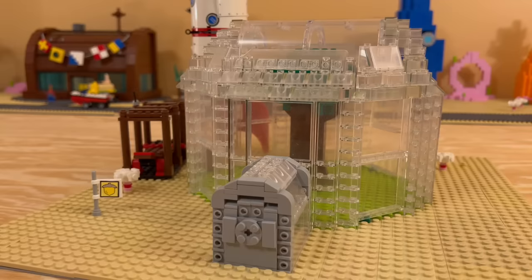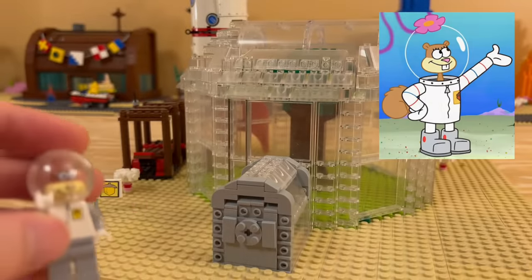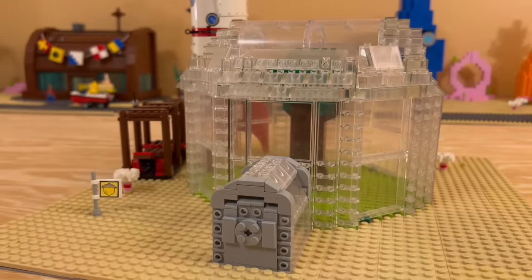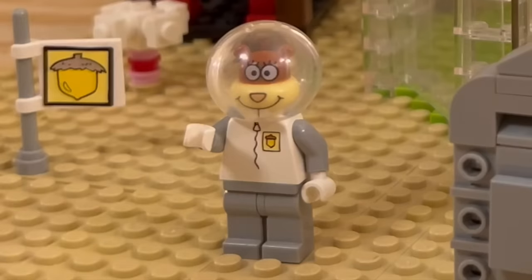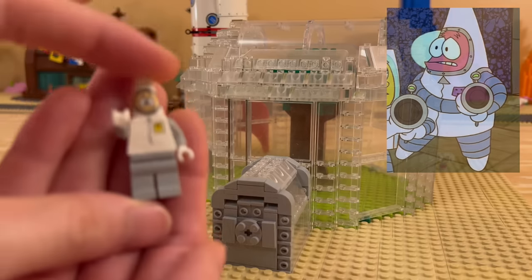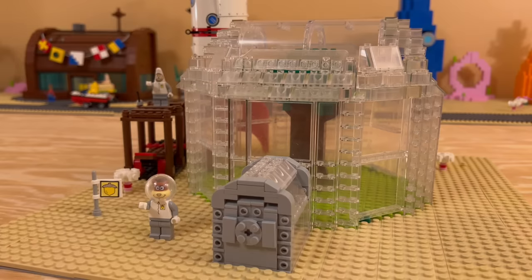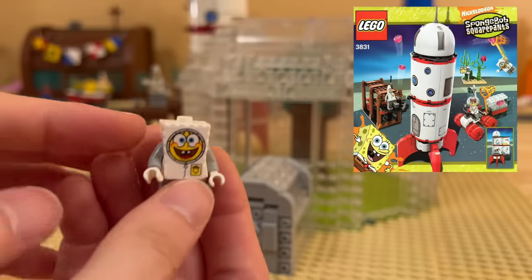For number eight, we're going to be adding Sandy — it's Sandy's house, so you have to add Sandy. And then we're also going to be adding Astronaut Patrick and Astronaut SpongeBob from the older LEGO SpongeBob set.